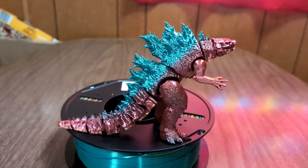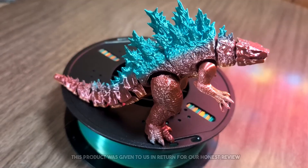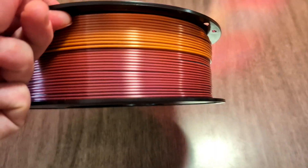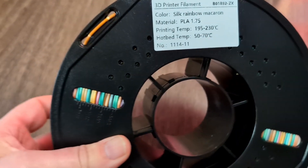This filament is really pretty. Welcome to the review. Today we're doing a non-technical review of this rainbow silk filament for 3D printers. This product was sent to us in return for our honest review. This is a silk PLA filament, so it has a nice shiny look to it on your finished product.